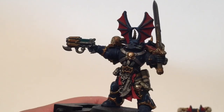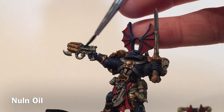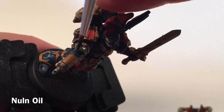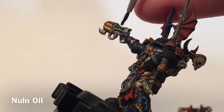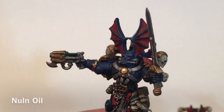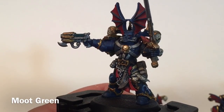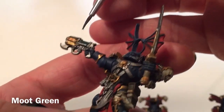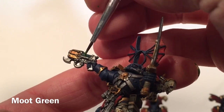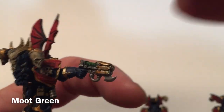Now that our darker green layer is finished, we're going to do a quick shade with some Nuln Oil, which will just bring those lines back out. As you can see the lines are more clear now and they'll be even clearer once this dries. Now that the Nuln Oil has dried, we're going to take a little bit of Moot Green, the lighter color, and with a detail brush very gently go over those raised areas. That gives us all of our lines — we'll meet back here when we start lightening it up.